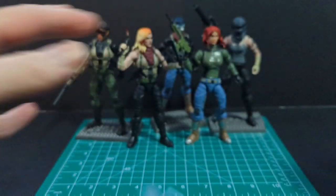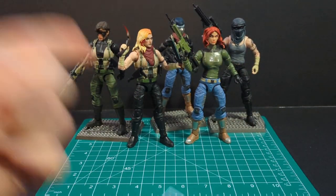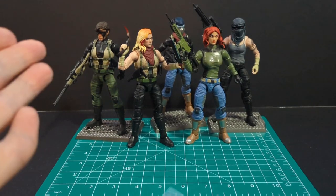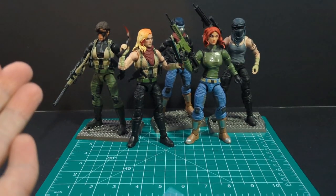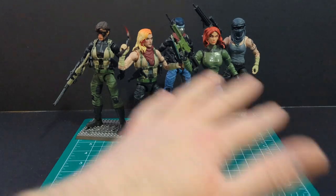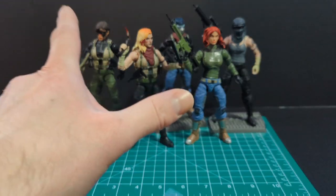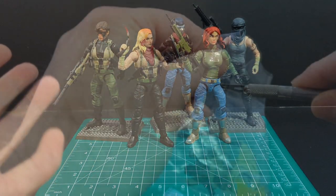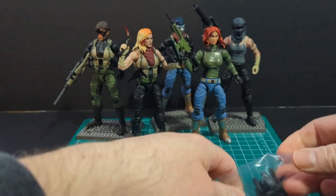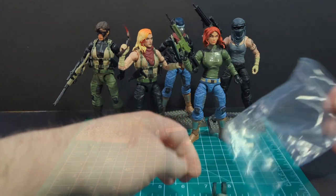So like I said, we're going to de-kit bash these figures. Let me know if it's de-kit bash or un-kit bash — I'm not really too sure. Check out my video on how I kit bashed these together. We're going to deconstruct all of these and then put them back to vanilla. Let's open up these little plastic sealed bags.